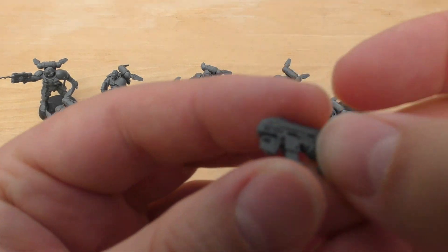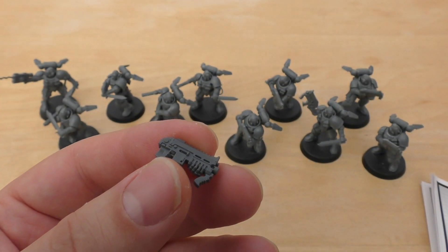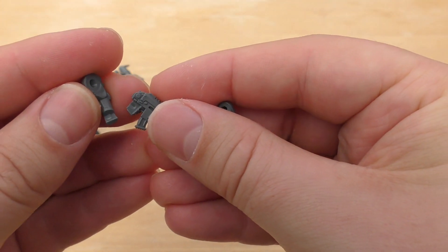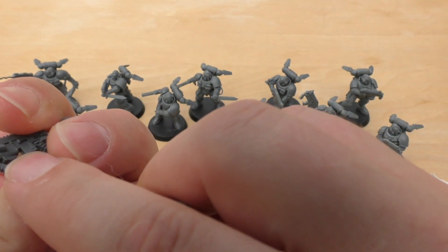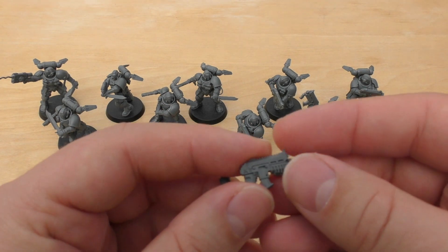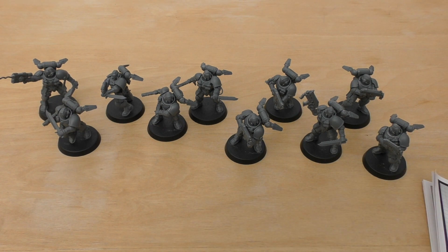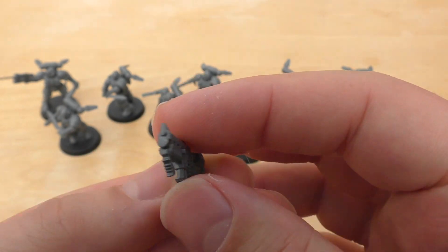One thing I'll say straight away is it's slightly annoying that the guns aren't separate. The hands — both hands, actually — are molded onto the gun, and only one of each arm will fit without heavy modification, and that's for the angles as well. So basically one arm will only fit in one position because there's a different shape. You can still move the arms up or down so there's still a bit of variation, but I just thought I'd make that point in case you wanted to use these on standard Space Marines.